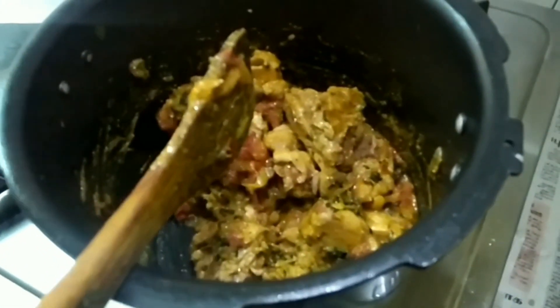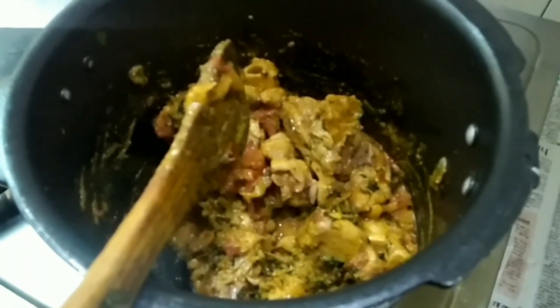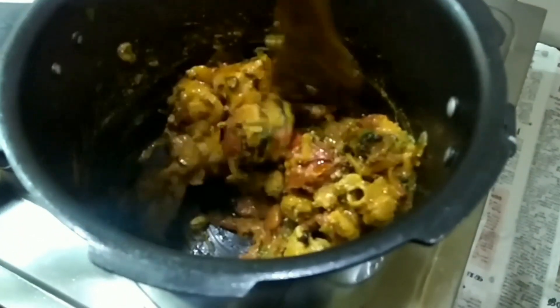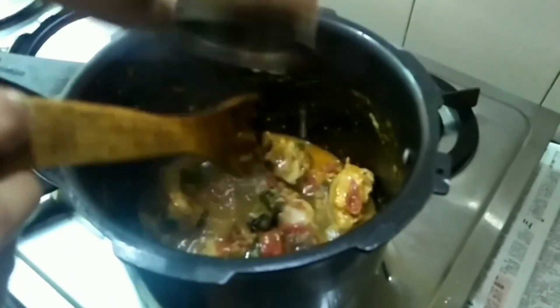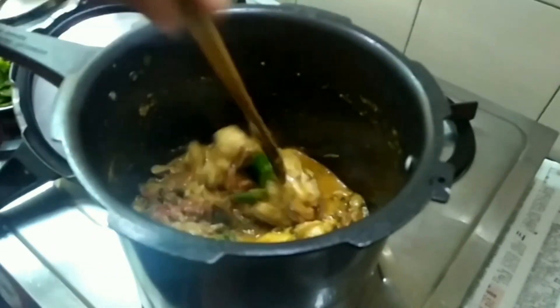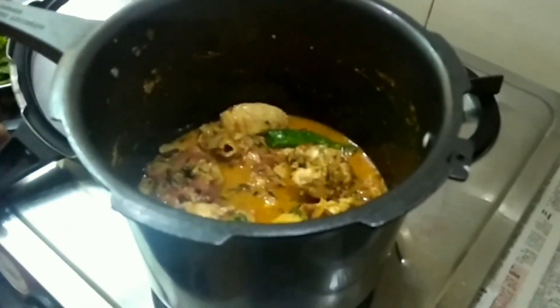If you cook it, it will be very easy and great. Now let's get started. It's 6 whistles — high flame will have 6 whistles. This is the press box.